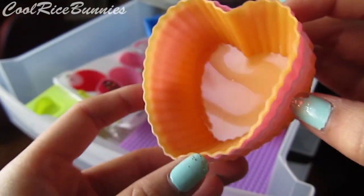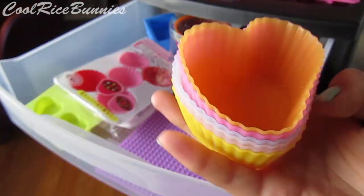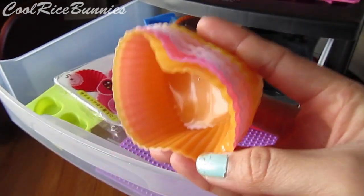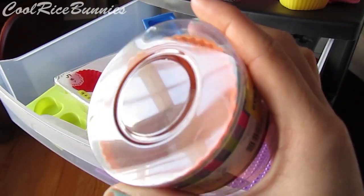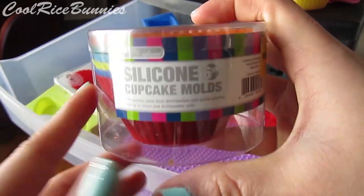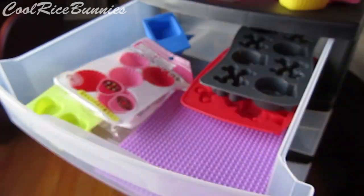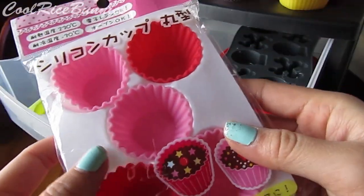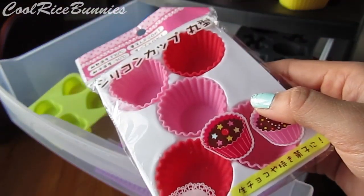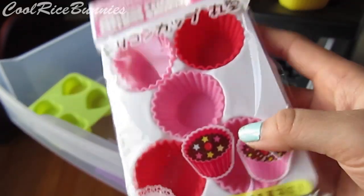These molds here are some shiny heart-shaped cupcake liners and they are from Daiso. Crafters Delights actually sent me these a really long time ago and they're still some of my favorite molds to use with resin. I also have some more cupcake liner things — shiny on the inside, just regular circle ones — and I got these at Five Below for three dollars. Then some more silicone tart liners — I believe these are from Daiso, but Little Surprises YT actually sent me these so I can't really tell you where to get them.